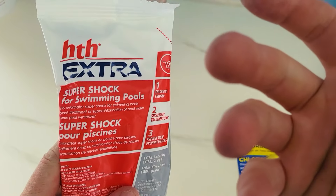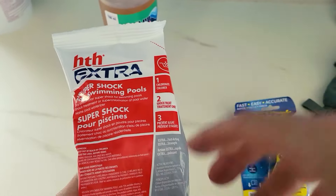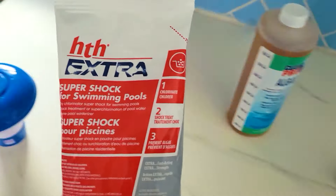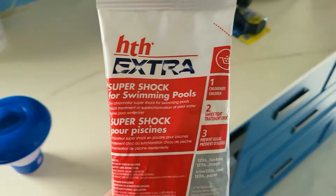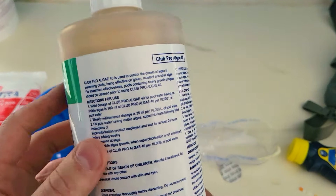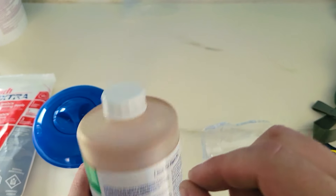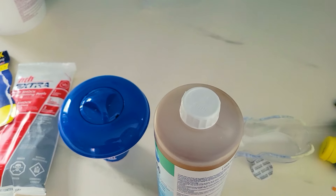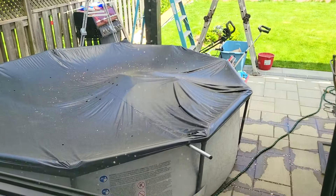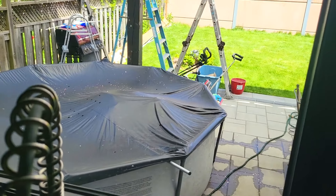Next step is shocking. What is shocking? You only do that when you have algae building up or any black or green things around the edges of your pool or at the very bottom. You want to pour a little bit of powder in and around your pool. For this size of pool, we're only going to need three tablespoons. This is the Algae 40, which controls the growth of algae in a swimming pool. For this particular one, it's 100 ml for every 10,000 liters of pool water — that's for a pool with no algae. Every week you want to add about 35 ml for every 10,000 liters of water. If you do already have algae, then you want to add 150 ml of this product into 10,000 liters of pool water.